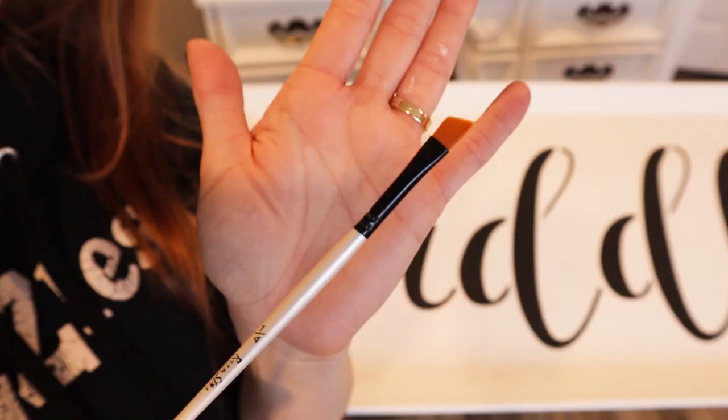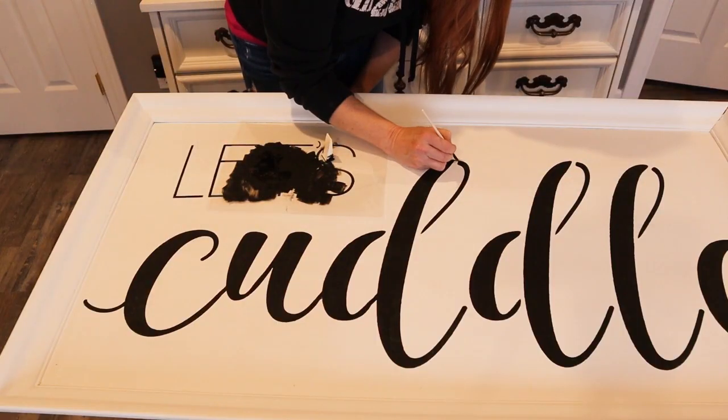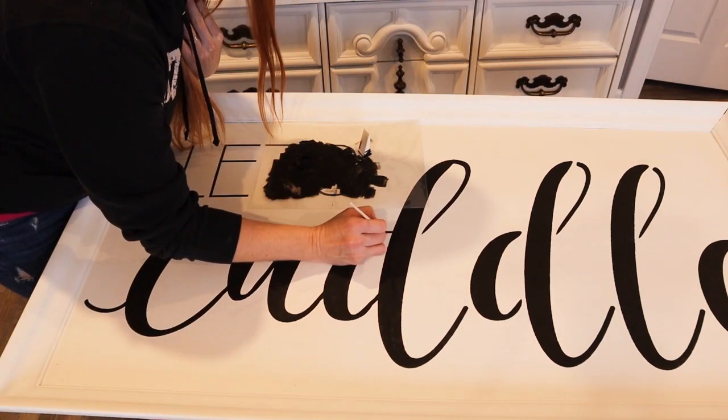My parents have moved here now and they're living with us while their house is being built. I like to use a small angled brush to fill in the bridges. I use just a little bit of paint and take my time.